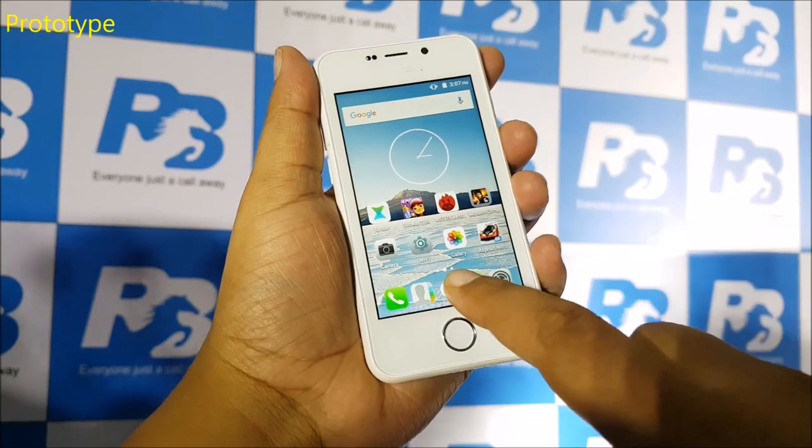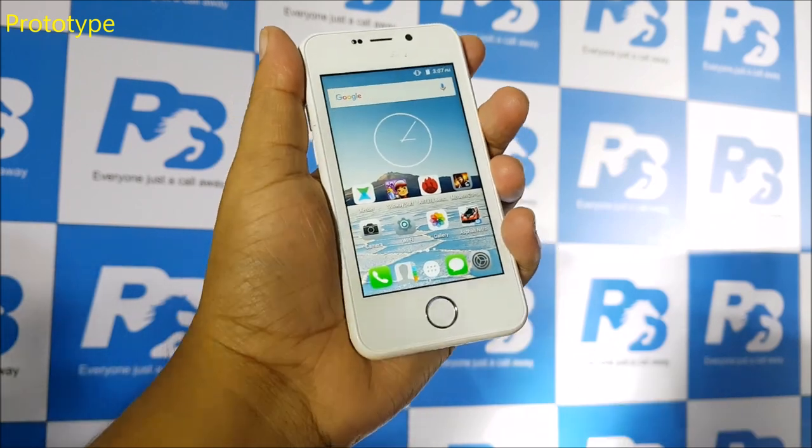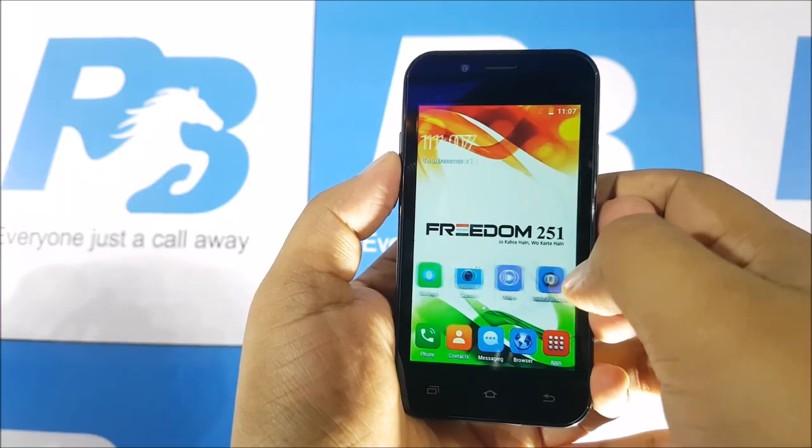This was what Ringing Bells showcased earlier at its launch event — the so-called prototype from ADCOM with an Indian flag at the back and 'Freedom 251' on it — and see where we have come today. There is a huge difference in design as well as software.